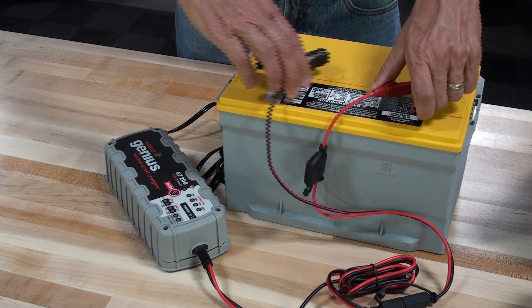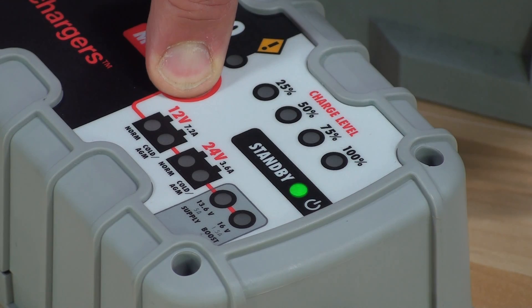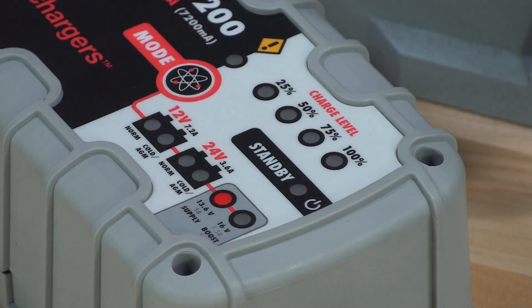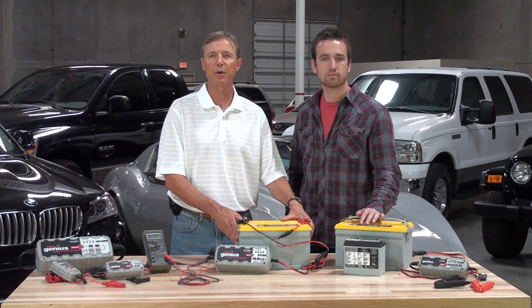With the battery clamps disconnected, hold the mode button for three seconds and the charger will enter supply mode. Now with the battery clamps connected, the charger will begin applying current to the battery. Once the battery voltage is above 7 volts DC, simply return the charger to the appropriate charge mode.